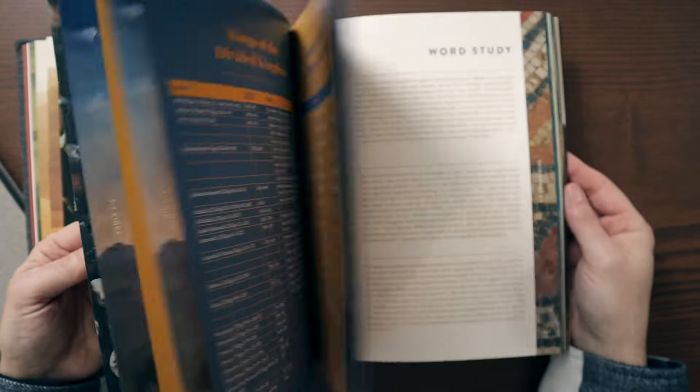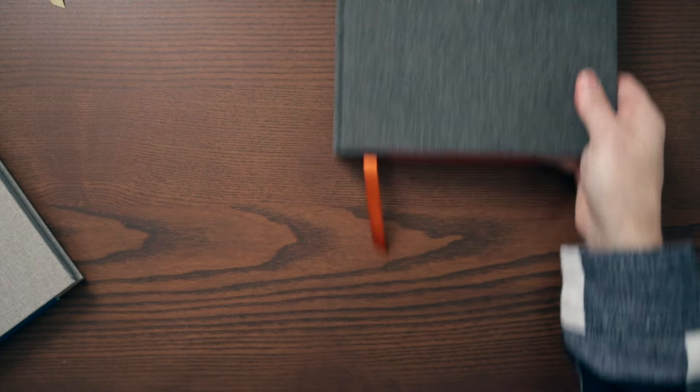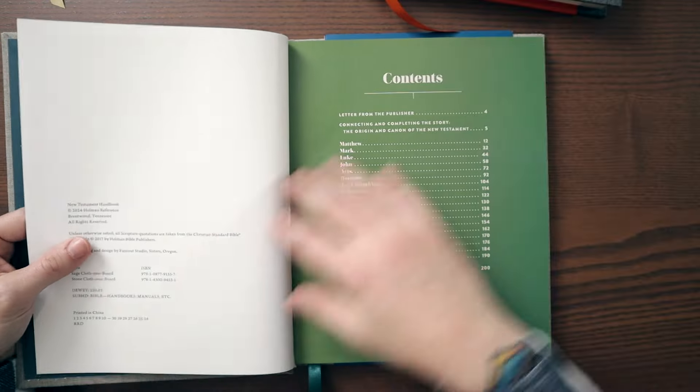This is the kind of thing where if I'm doing a read-the-Bible-in-a-year plan, I want to have this nearby so I can see it. Quick look at the New Testament — we'll do the same thing. Very similar.